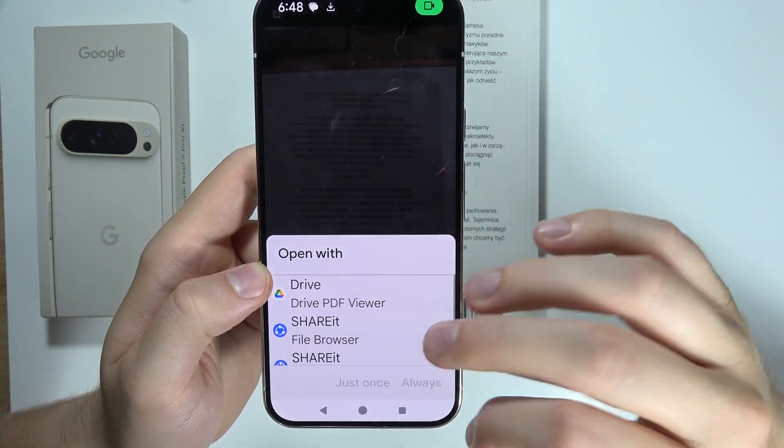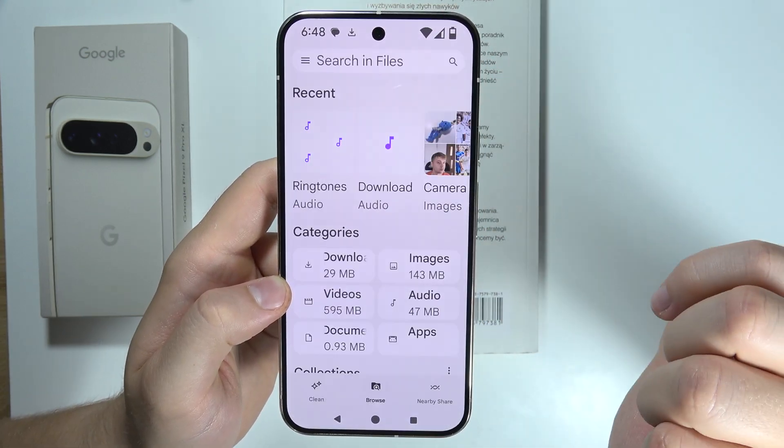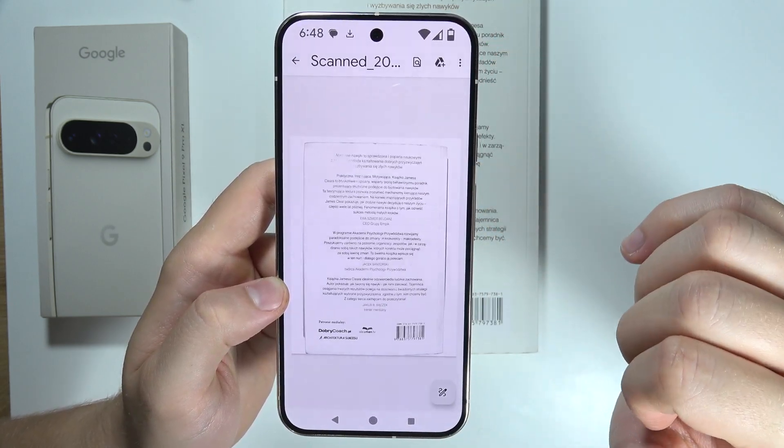I'm going to save it. Right now if you are looking for this file, go into Google Files, open Documents, and it will be visible right here.